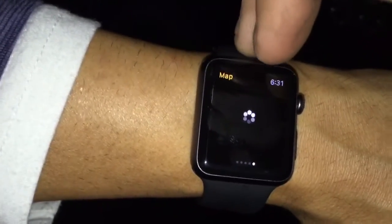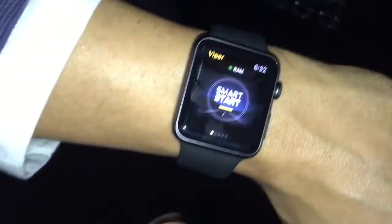It's got the trunk — this one doesn't have a trunk. And this is the map showing where the car is. For security reasons we don't want to show it. Basically this is the watch — it syncs with your phone, and they do have the app for it.